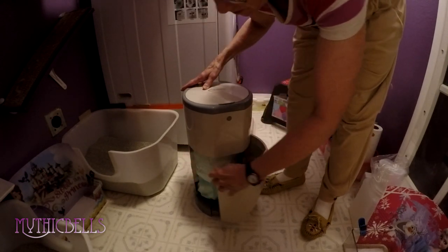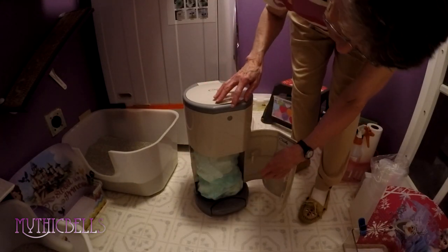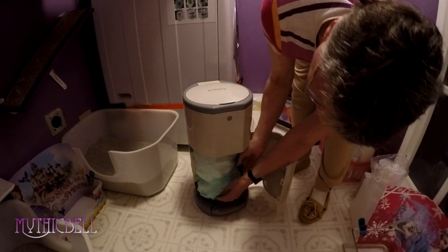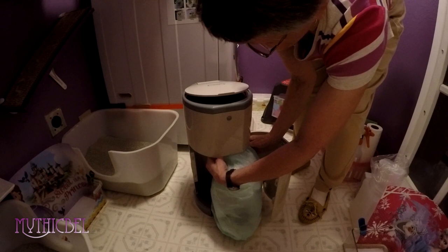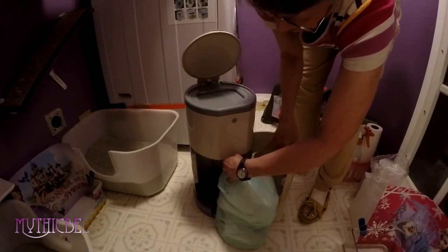By the way, I've noticed no odor — that's good news. And it's full after one full day. I'm going to go through all the litter boxes and obviously I'm going to have to empty it every day.